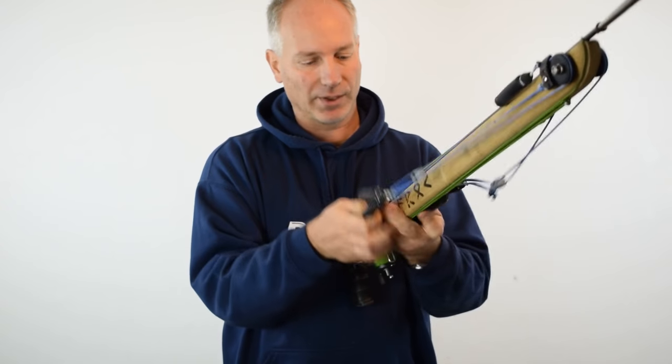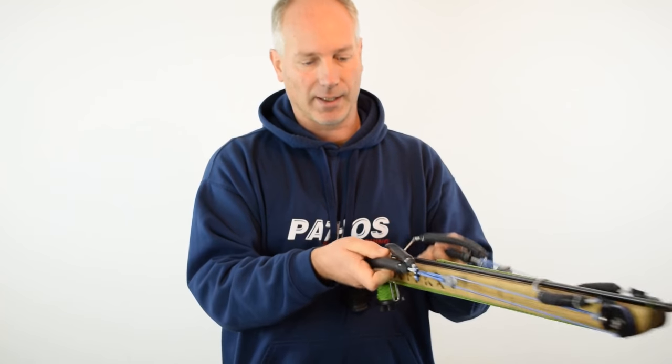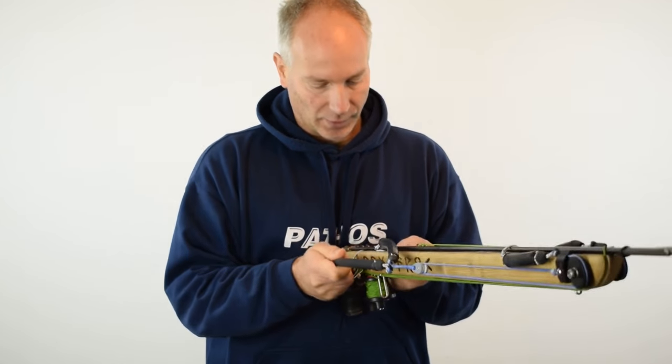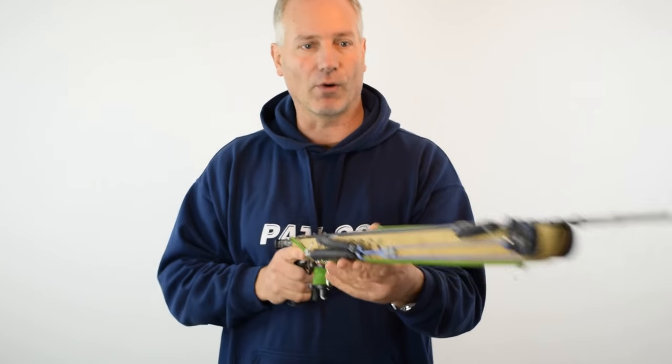So when I go in the water, I take my 21 millimeter rubber — the primary rubber, the thick one — and I just load it down here, like this. Now the gun is ready to go fishing.